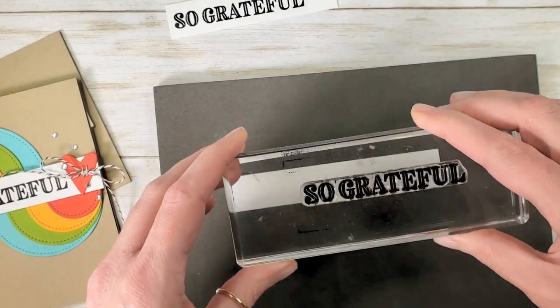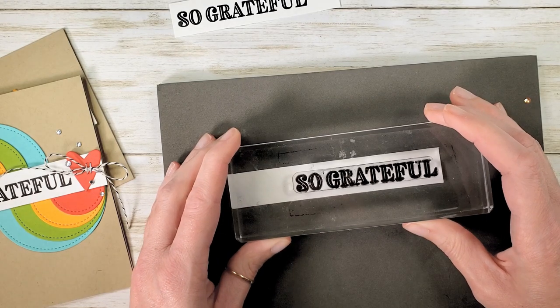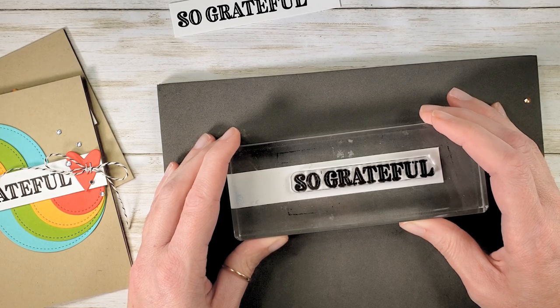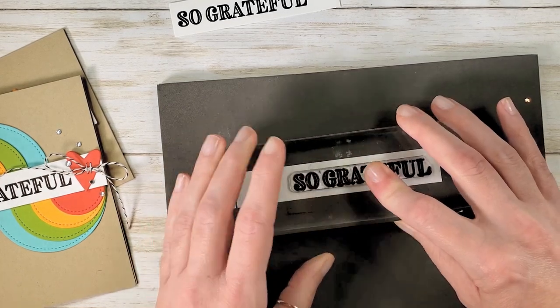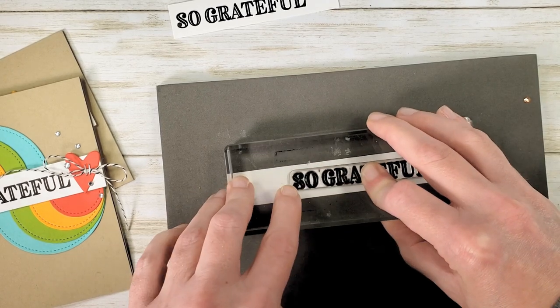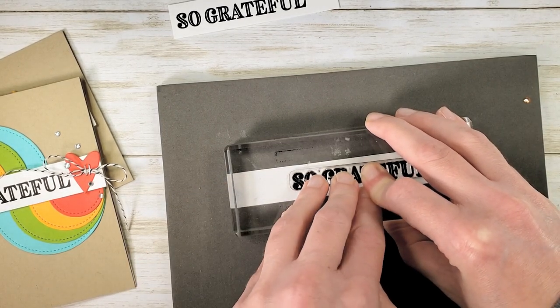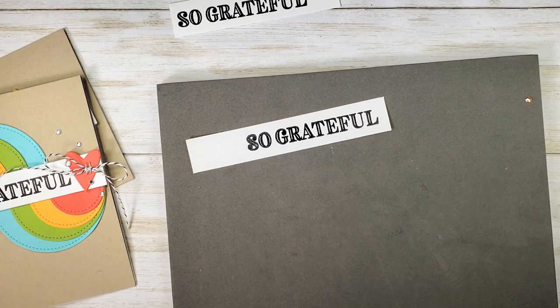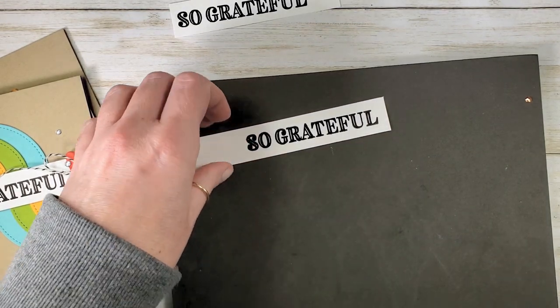You can use Memento Tuxedo Black for this, or you could pop out one of the colors from the card — Coastal Cabana, Granny Apple Green, Poppy Parade. Any of those would be a bright, fun, grateful greeting. So we've got our So Grateful stamped, and I love this Ornate Thanks stamp set.